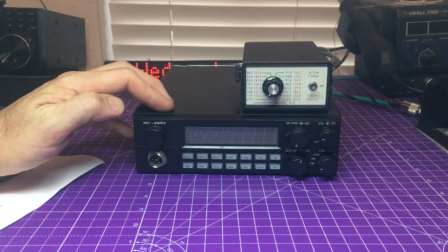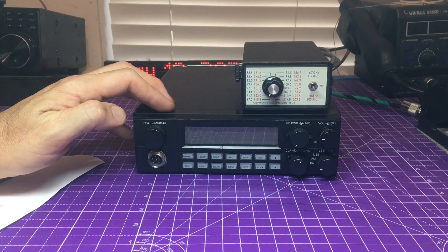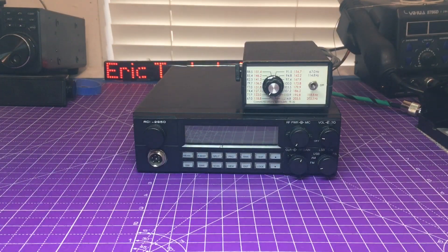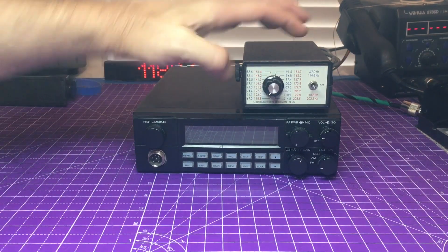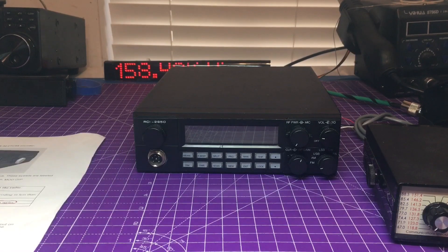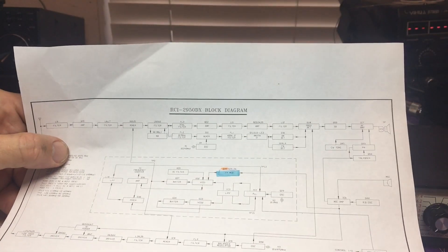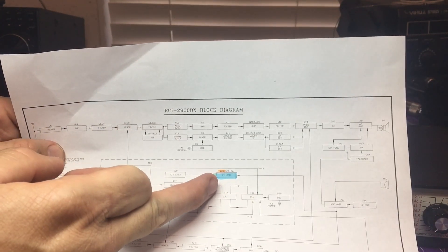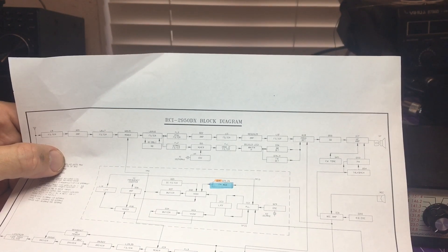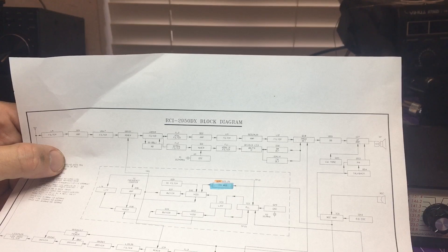They advertise it as a 10 and 12 meter radio, but when you can't do FM repeaters with CTCSS tones you end up having to use a different manufacturer — I think they should update with the times. We're going to get this taken apart and see if we can figure everything out. Q28 is not going to be the same in here — it's a different board; the DX series was all surface mount. By magic we have the block diagram here, and it looks like Q28 — the transistor — is in the FM mod section. We just have to get a block diagram of the 2950 and make heads and tails of it.